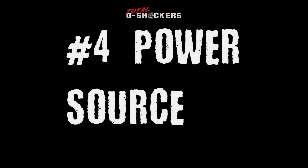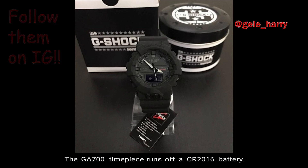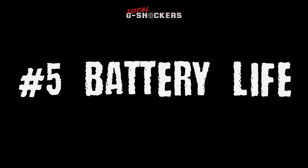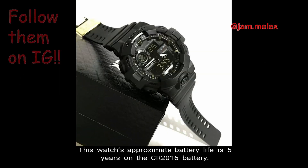Number 4, Power Source. This GA700 timepiece runs off a CR2016 battery. Number 5, Battery Life. This watch's approximate battery life is 5 years on the CR2016 battery.